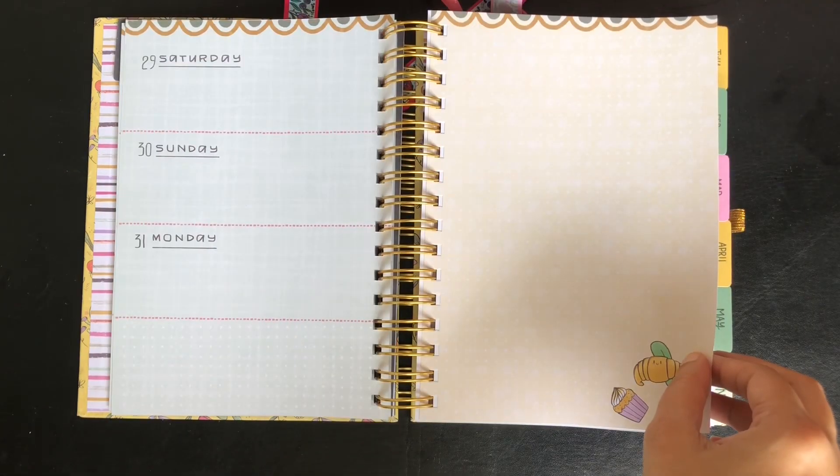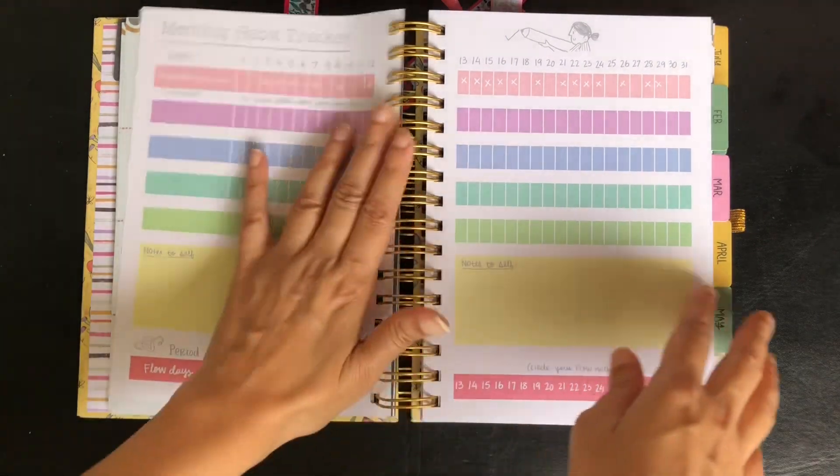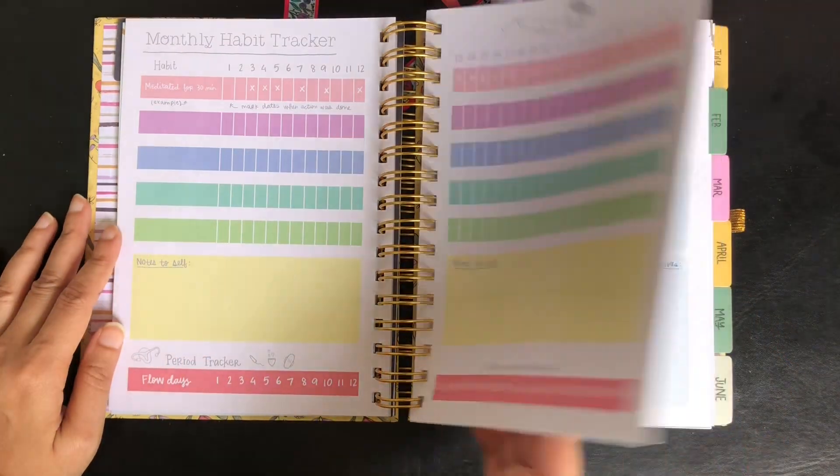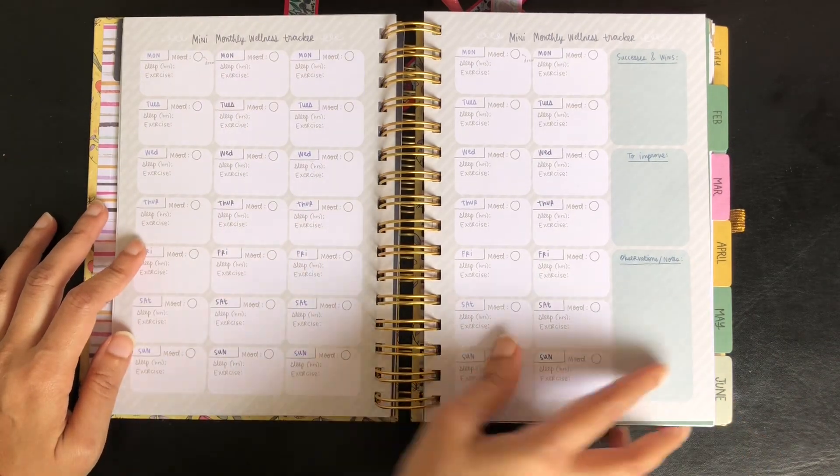After the weekly pages we have some more spreads which do not require any changes: a blank page, habit tracker, monthly meal planner, monthly wellness tracker, and another blank page.